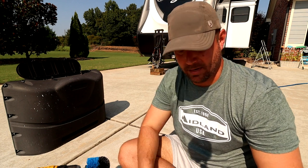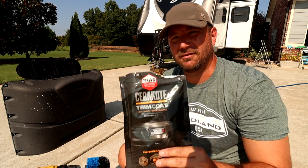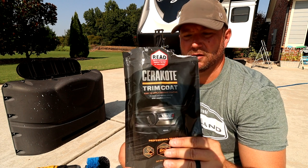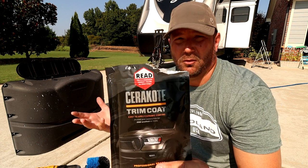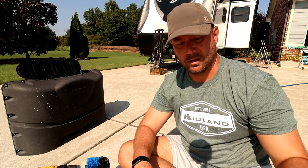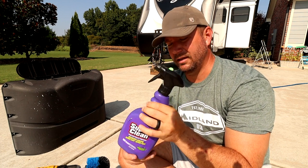Not only am I going to clean this, I'm going to apply a ceramic coating to it. What I'm using today — this is thanks to Project Farm. If you don't follow Project Farm on YouTube, you certainly should; you will save tons of money. He tests all kinds of stuff, and his favorite back-to-black ceramic coating is this Cerakote. To prep it, we've got to clean it thoroughly with no residue. I'm going to use Super Clean for that today — just a basic degreasing type that leaves no residue behind.